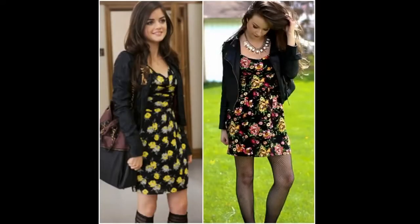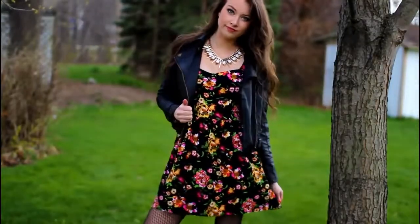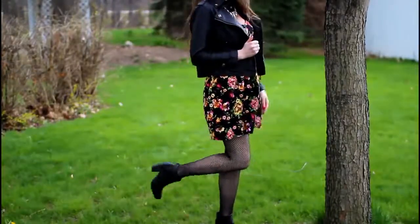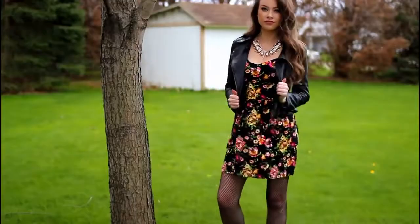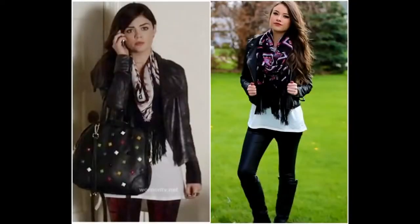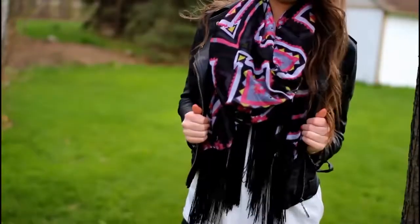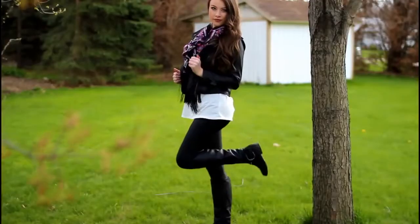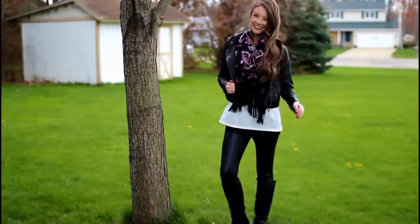Now moving on to the outfits. For my first outfit inspiration from the show, Aria is always mixing floral print dresses with leather jackets and tights. My dress is from Toby.com, my jacket is from Yes4.com, my booties and necklace are from Charlotte Russe, and my tights are from Forever 21. For outfit number 2, which is one of my favorite looks Aria has ever worn, the key is the fringe scarf, which I found at Charlotte Russe. My cutout angel wing back top is from Rue21, and my boots and pleather leggings are from Charlotte Russe.